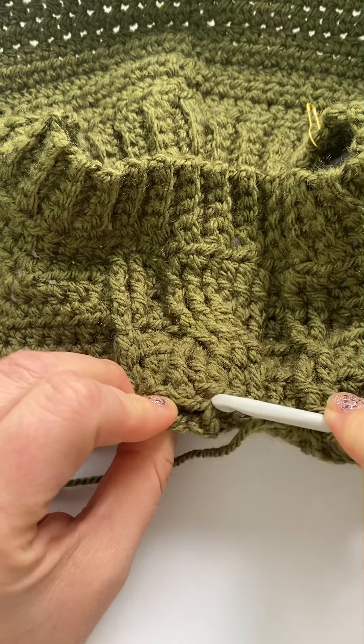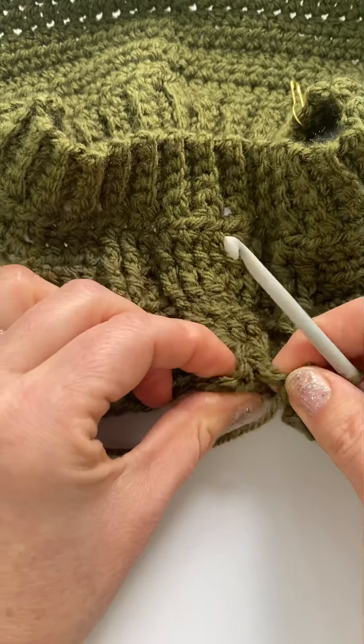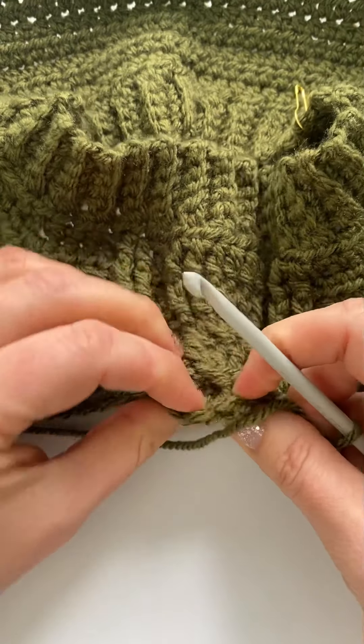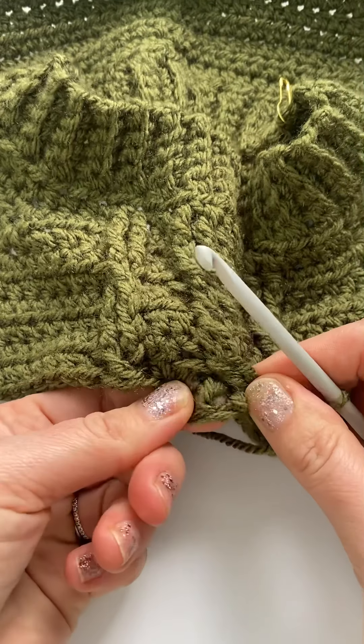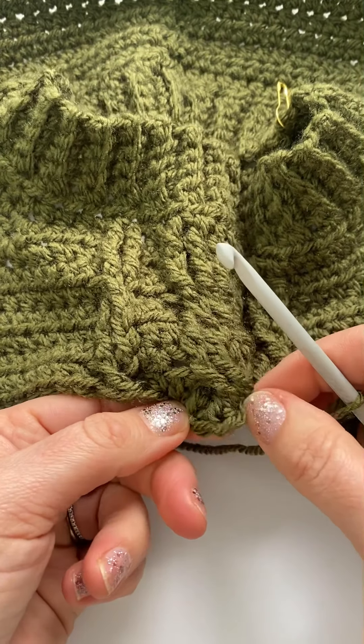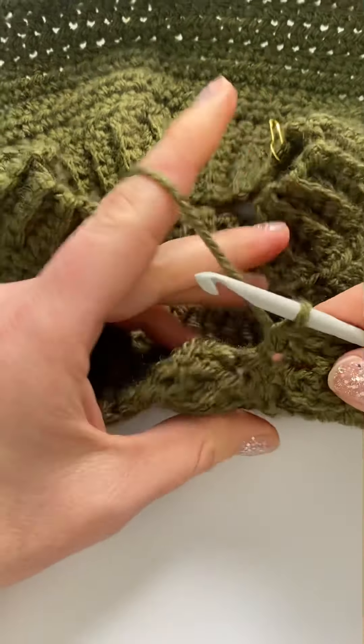And then around this one. This is the trickiest part where you have to get in to these ones that are behind — there they are: one, two, three. Hope you can see that okay.